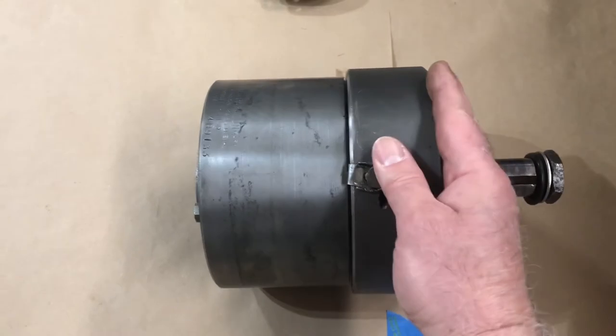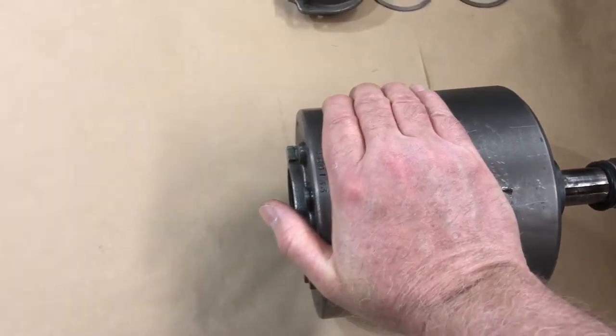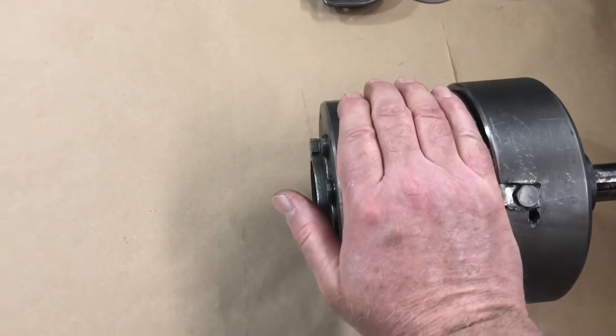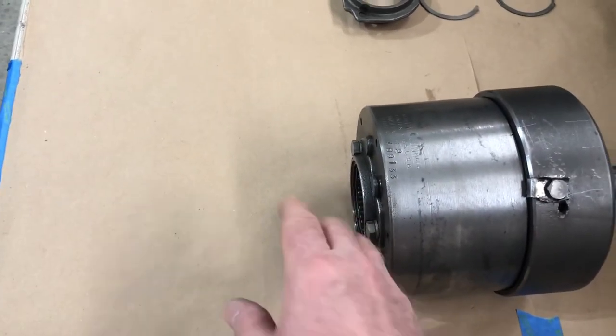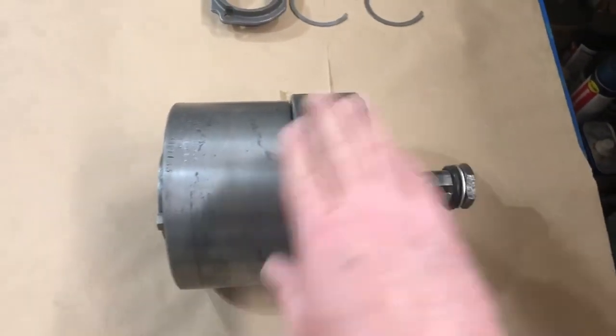If you relieve that pressure and clamp the housing, keeping it stationary, then that's the reverse. The planetary gears reverse the direction of rotation and give you the reverse configuration.